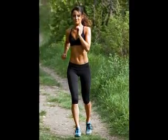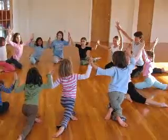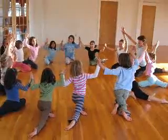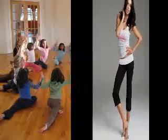Bikram yoga was created by Bikram Chowdhury, a self-styled yogi entrepreneur who moved from India to the U.S. to teach yoga. He developed his own version of Hatha yoga that consists of a tightly scripted sequence of 26 positions and two breathing exercises.